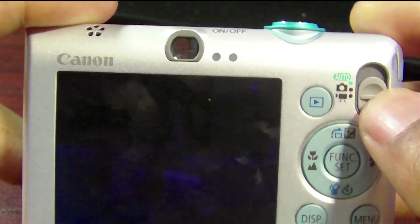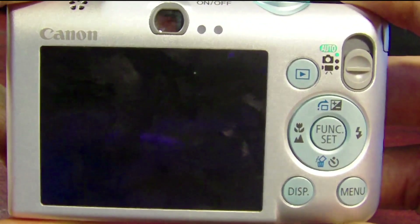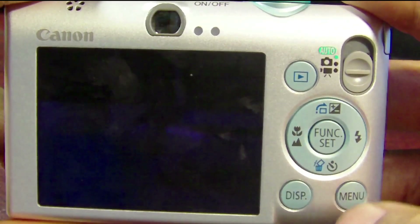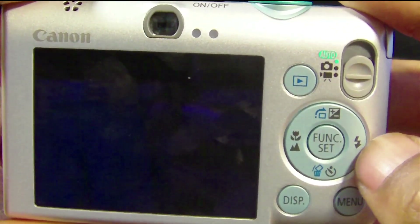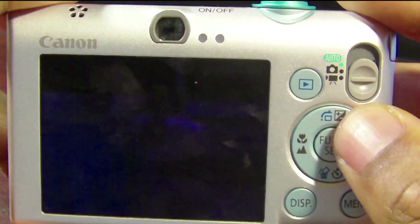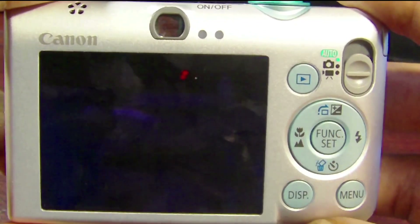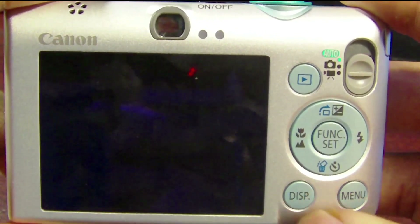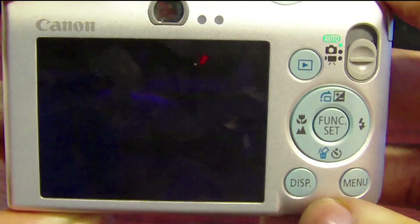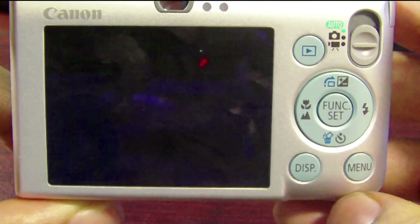On the back we also have the playback button, the switch where you can switch between video and camera mode, the functions button, the flash button, the self-timer, delete, contrast and other settings button, and the focus buttons. There's also a display button that shows the time and a menu button.